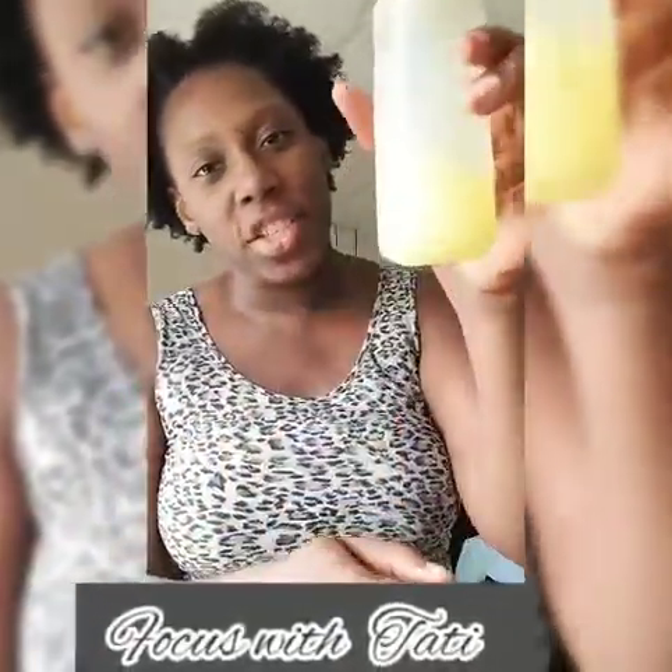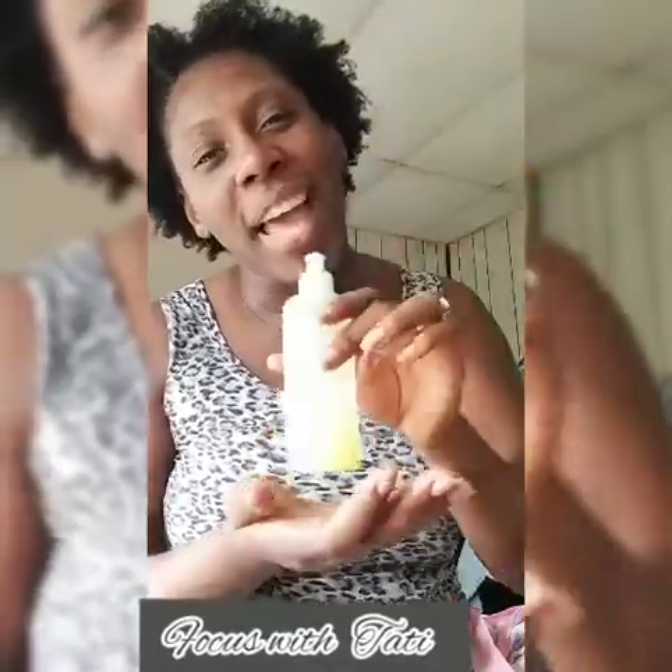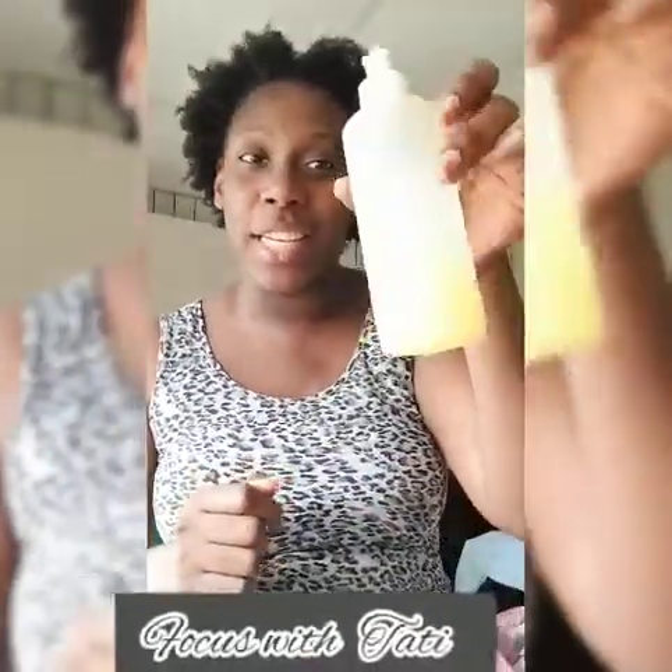Nothing crazy going on. Also, if my hair dries out as I'm doing this, I will be applying some water — this isn't just water as you can see, it's yellow. I'll let you know about that in another video. Clearly it's running out, so video coming soon.